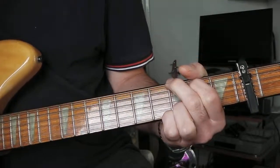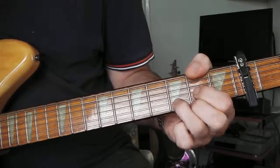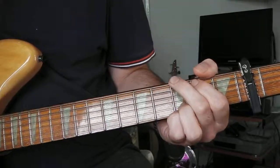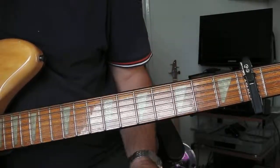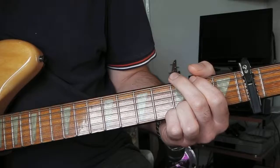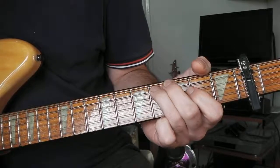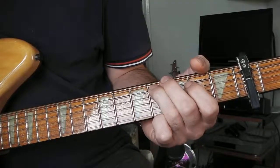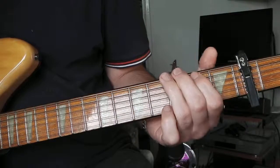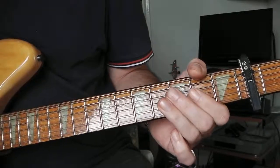Next chord is G. For the G section, the alternating note that goes through is just an open third string. The descending notes go: fourth string open, fifth string fourth fret, fifth string second fret, fifth string open, sixth string second fret — all the time alternating with that third string open.